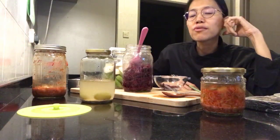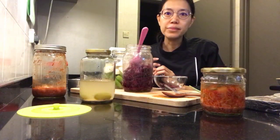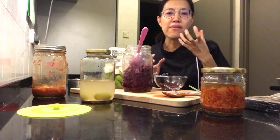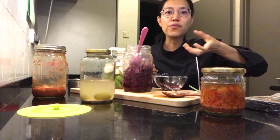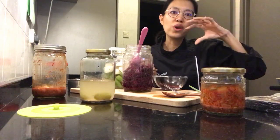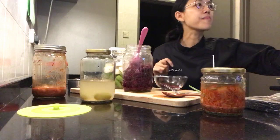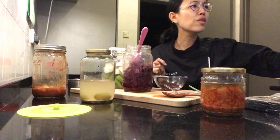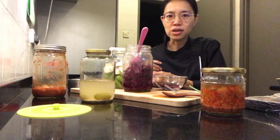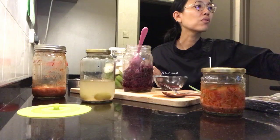Someone asked if I use miso in my brine — no, I don't. For the brine it's just salt and water. There's naturally occurring bacteria on the vegetables themselves that drives the fermentation. I have made a fermented raw vegan bread using miso, and also an avocado dish where you cover it with miso overnight in the fridge — it tastes amazing, a bit like cheese.